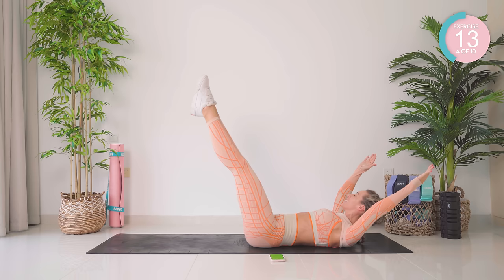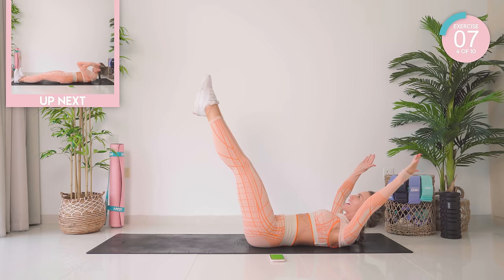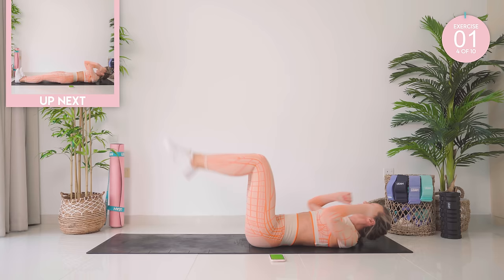You can do it, guys. Come on, all the way. 10 seconds left. That's it. Feel that burn. Amazing work.